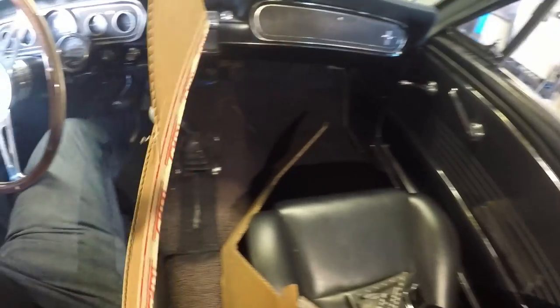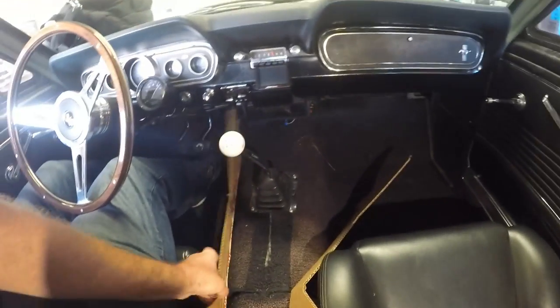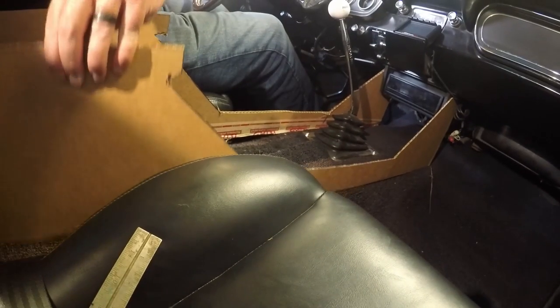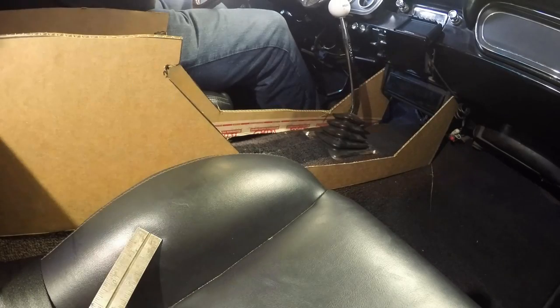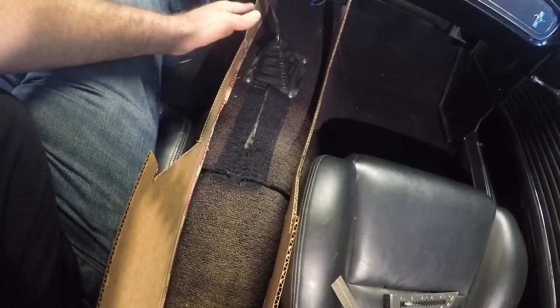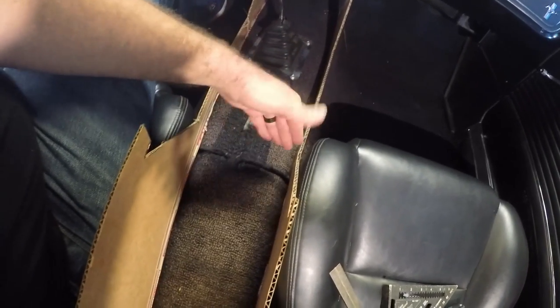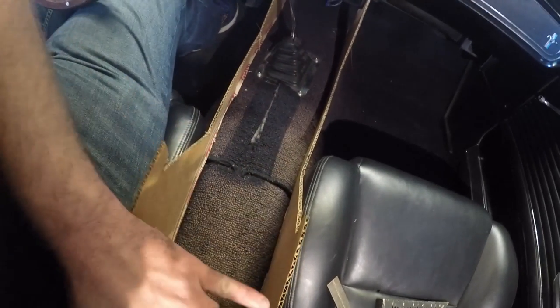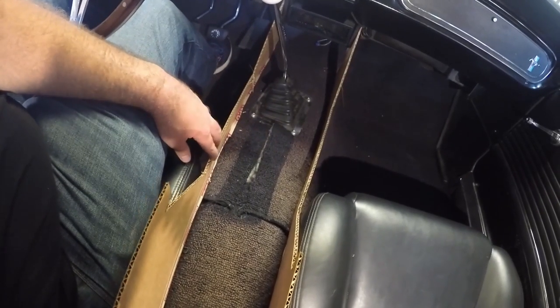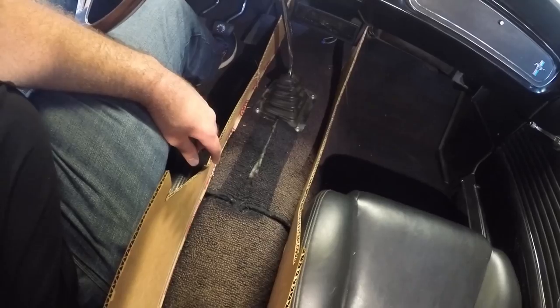Let's get this set in here and see how it works. That works out pretty good — it's pretty much exactly how I was thinking it would. I'm actually really happy with that. The next step is to measure the center sections, get it all lined up, and cut a piece for the center to strengthen it up a bit, plus cut a little top piece. I'm liking it a lot.